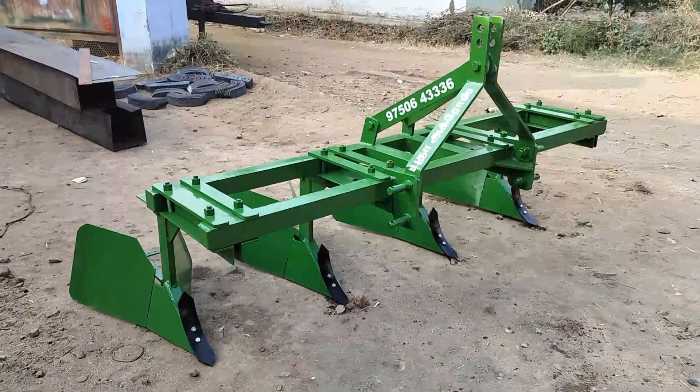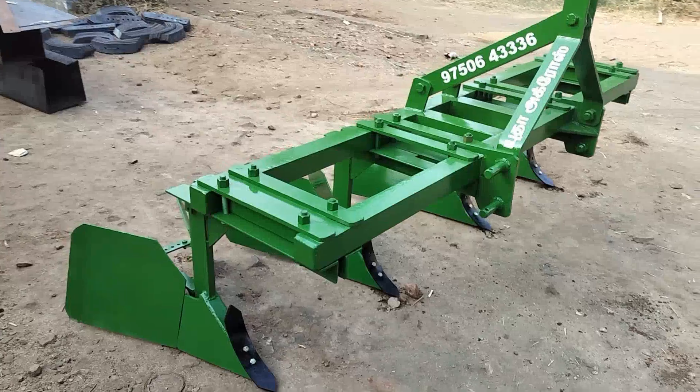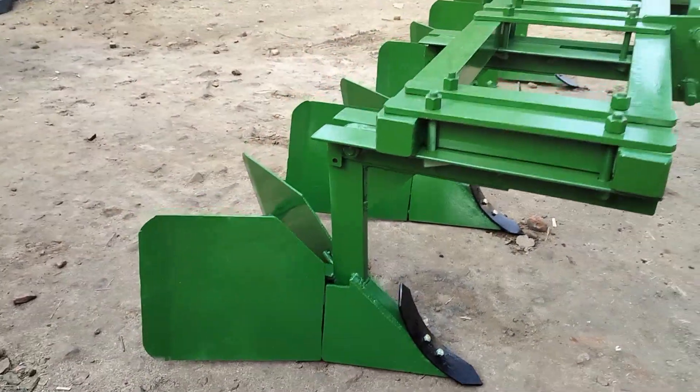We can use this park as well. This is a bolt type model, pin type model. It's adjustable type.